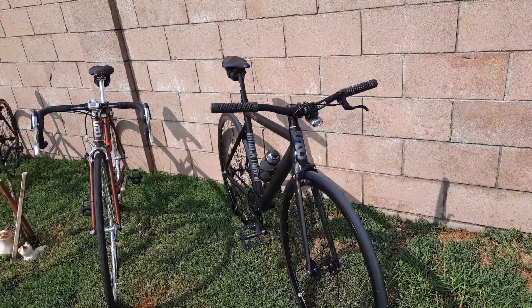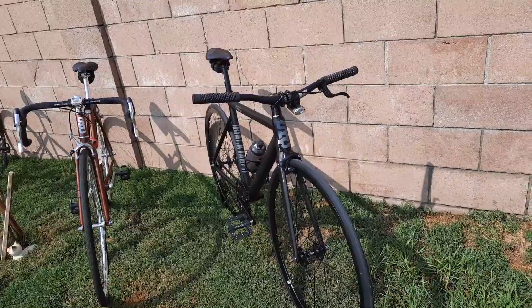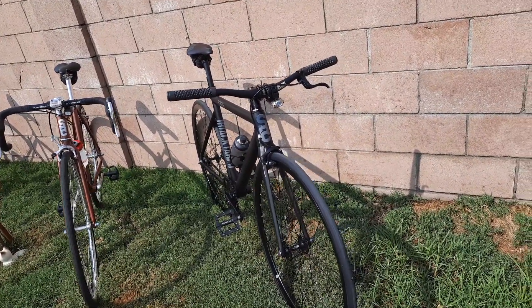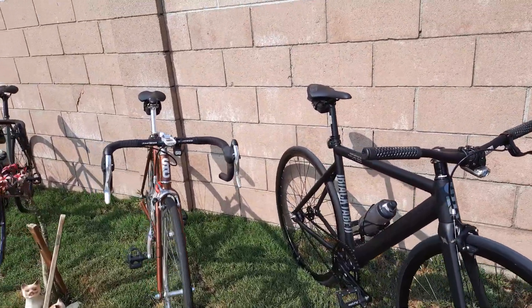Naked, the bike's 17 pounds. With everything I have on it — pedals, light, everything — we're tipping the scales at 19 pounds. It added about 2 pounds, especially with that seat bag.